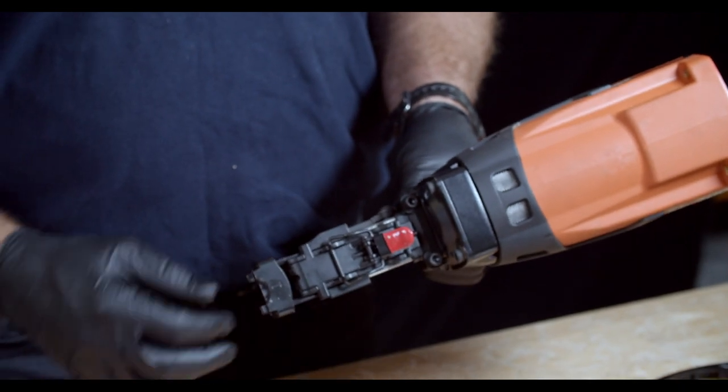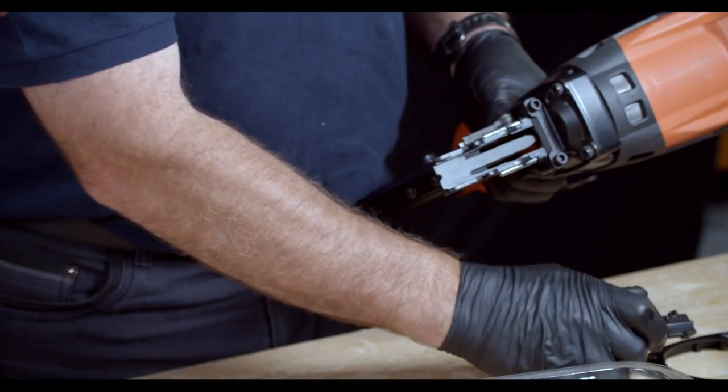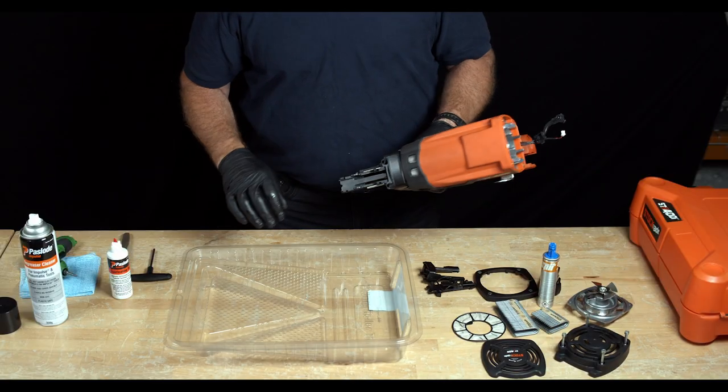Next, remove the contact element on the nose piece. You want to release the red handle, slide forward, and place the contact element off to the side.